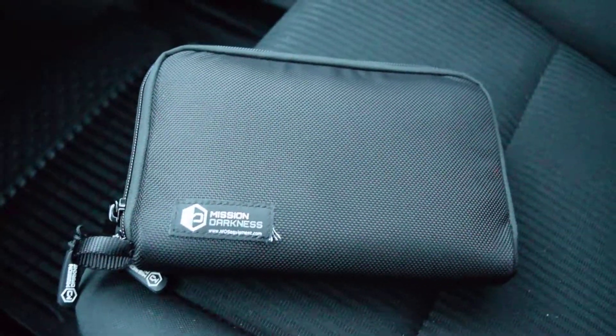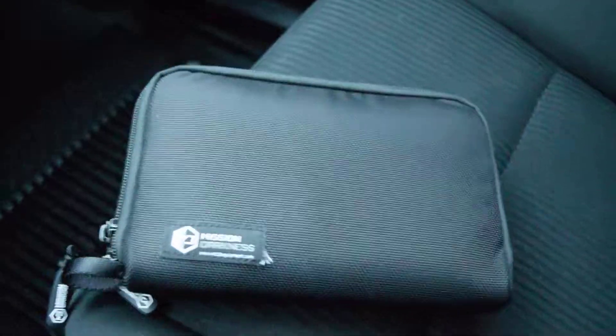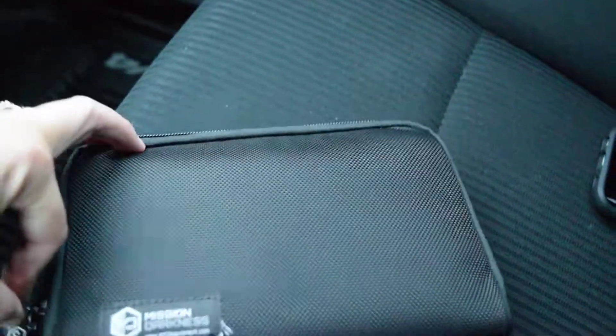Let's test it out and see how it works. Right now I have a phone in there that's connected to my Bluetooth in my car, so that's why I'm in my car. And let's see if it's blocking the signal correctly.